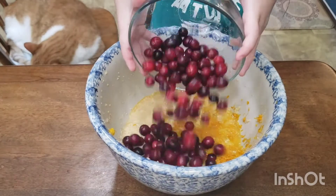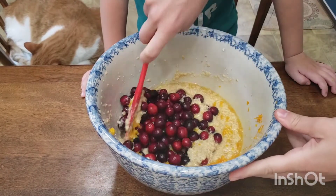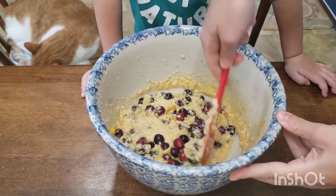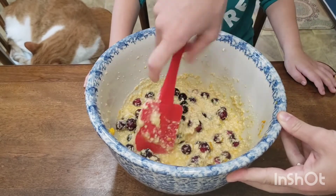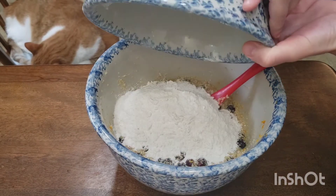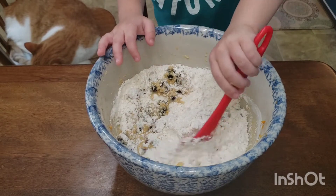We're adding two cups fresh cranberries. Using a spatula, stir it around until the cranberries are evenly dispersed. You can use frozen, but I highly recommend using fresh — they just have that tart, vibrant flavor that you won't get with frozen. Time to combine. We're going to add our dry into our wet and fold this in as best we can without over mixing.